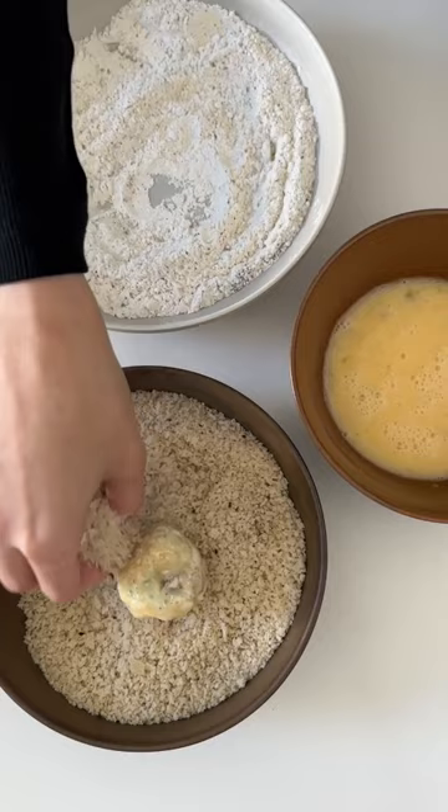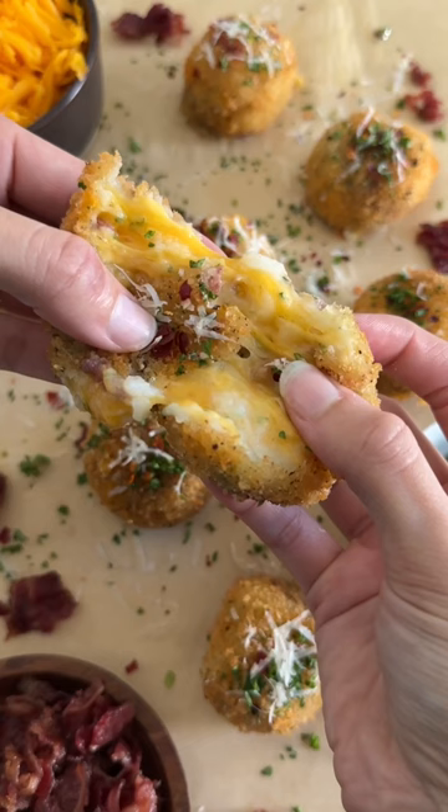Now we'll roll the potato balls first in the flour, then the eggs, then the breadcrumbs, and in the oil they go to fry until beautifully golden just like this. And all that's left to do now is enjoy!